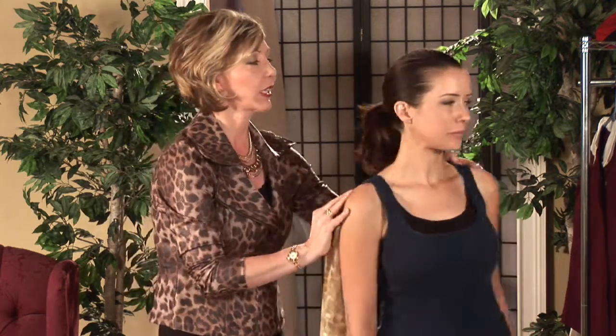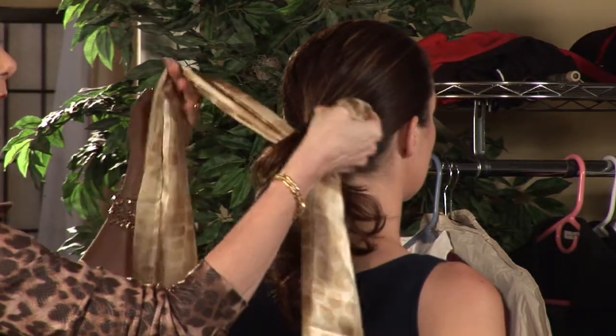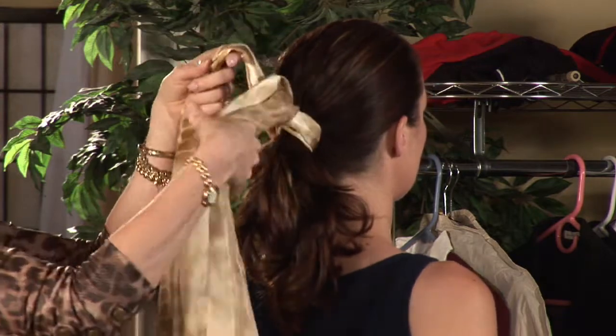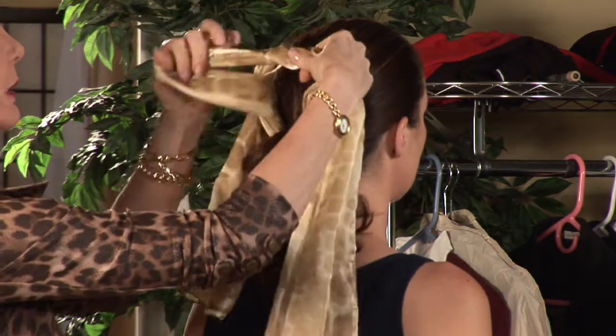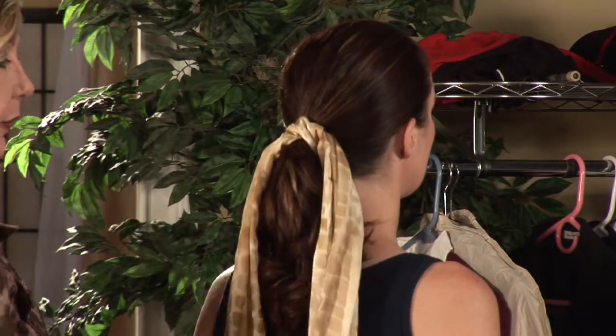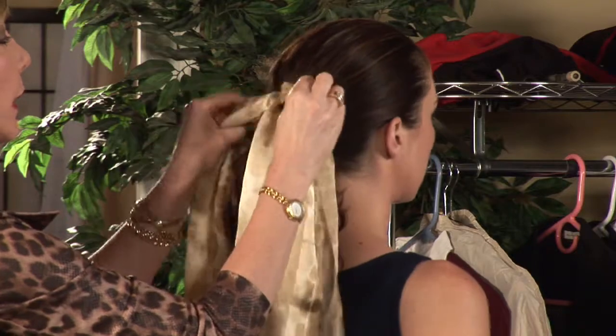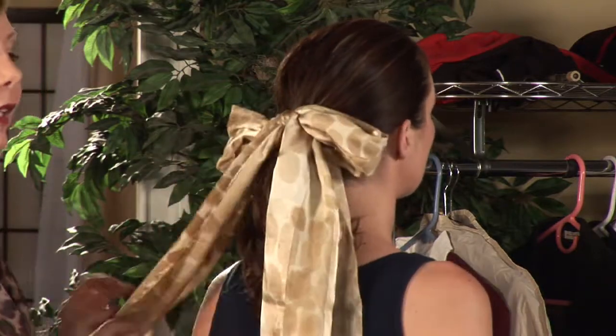For the first look, we're going to go from the back end. We have made a low ponytail in Nanette's hair, and I'm simply going to tie an oblong scarf over the ponytail. We can leave it left long, or we can make a bow for a little fun look.